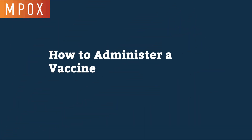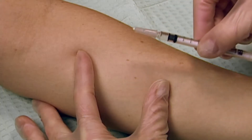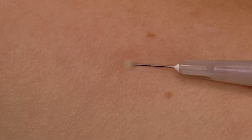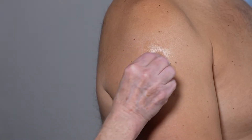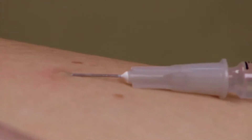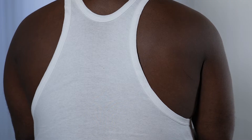This video explains how to administer a vaccine intradermally, or into a shallow skin layer, in different places on the body. Intradermal administration of a vaccine is usually done in the forearm. If the patient is concerned about having a mark on their forearm, the upper back below the shoulder blade or the skin over the upper arm in the deltoid area can be used. We will first demonstrate administration at the forearm site and then review administration in other places on the body.